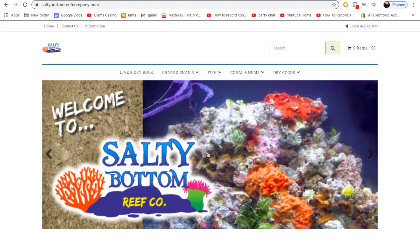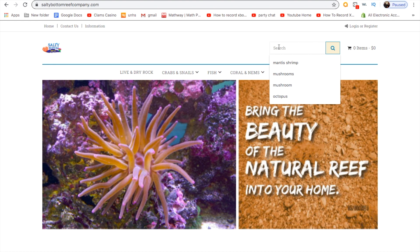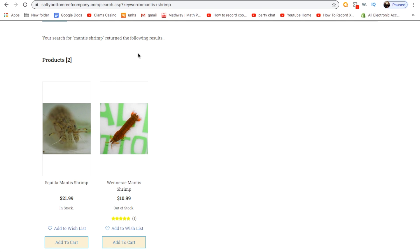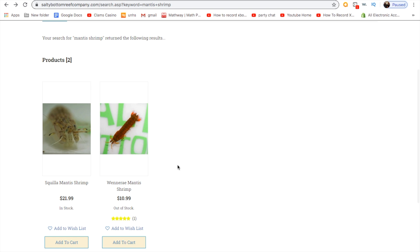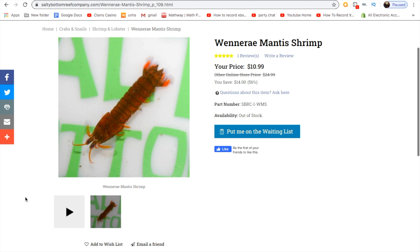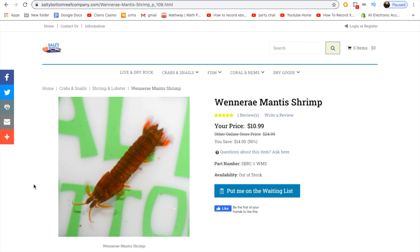The next site is Salty Bottom Reef Company. I have actually ordered from these guys myself — I bought a squilla mantis shrimp from them about two years ago, way before I was doing YouTube. I ultimately had to give that mantis shrimp up to a pet store because I ran out of space. But they are an awesome site with a really good customer service team. They're based out of Florida, so they can only offer two types of mantis shrimp: the Wenneray, which is a really small smasher mantis shrimp, and the Squilla, which is a stabbing mantis shrimp.